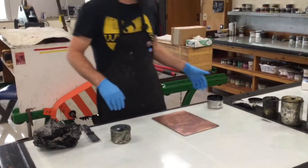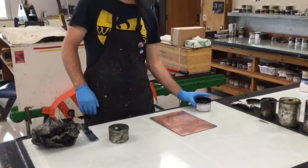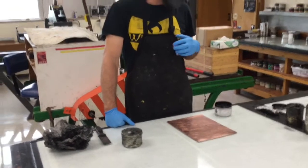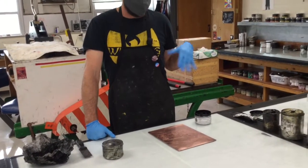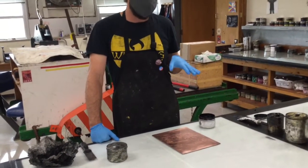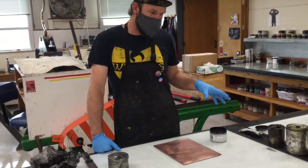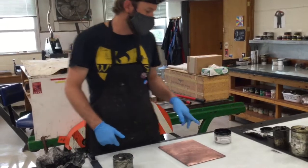We're going to have different ink than we've used previously, so you'll have options. We have this blue-black that I'm using for the demonstration, which is sort of a cooler black — it tends to give you a nice contrast. We have a renaissance black as well, which is more of a warm, brown-black, and then a bone black which is a more straightforward carbon black. I'm using the blue-black.